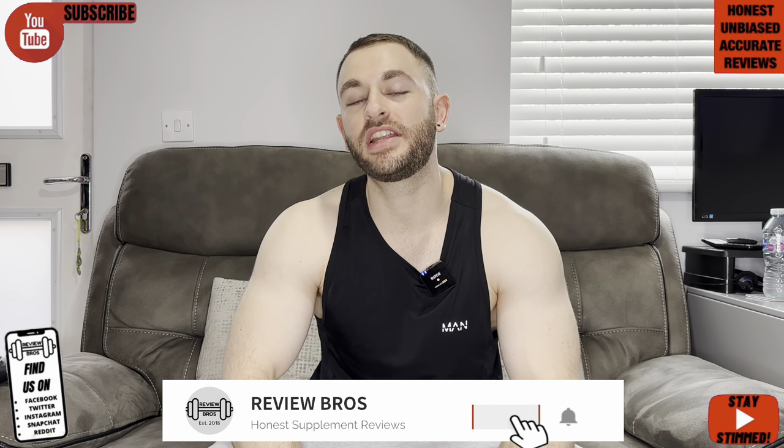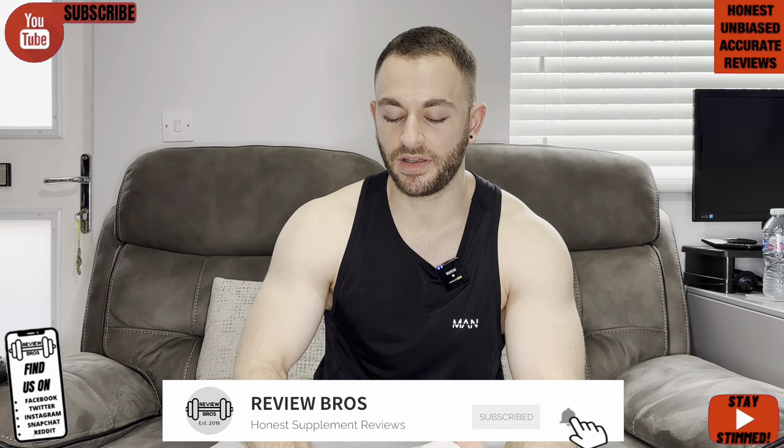If you're new on the channel and you like this video, please hit the sub button, tick the bell icon, and give the video a like. Let's go.